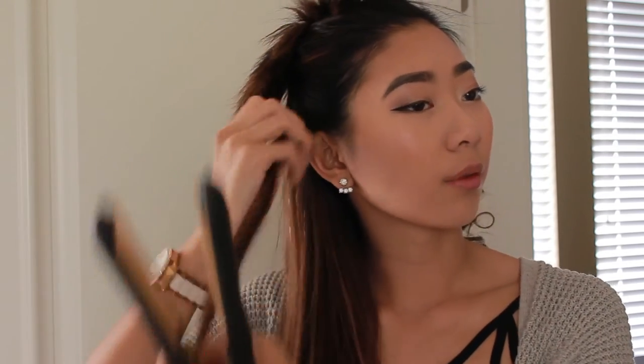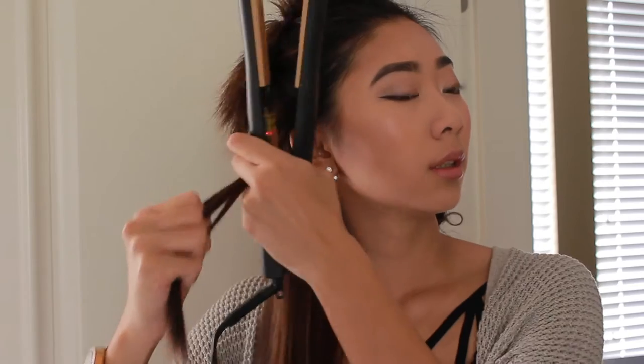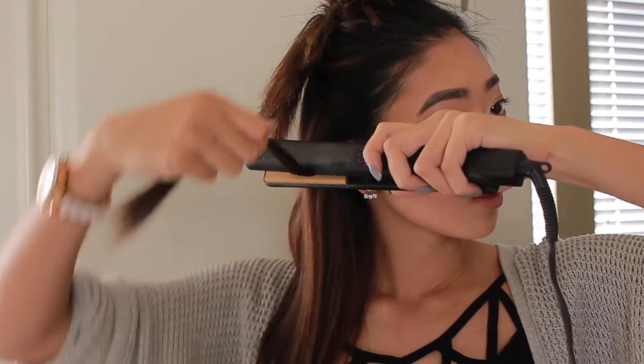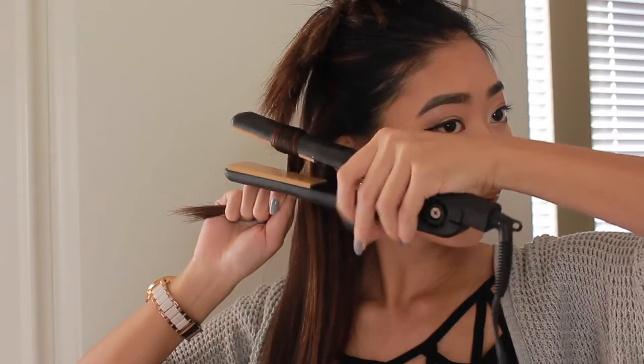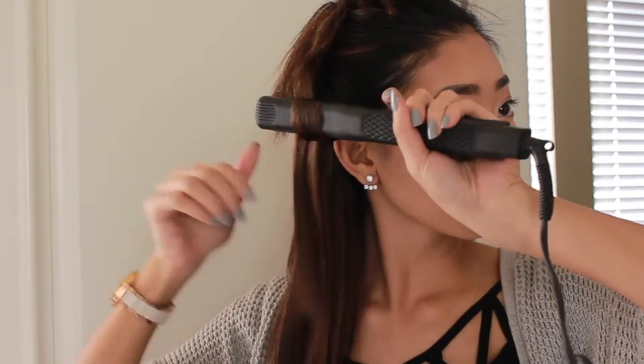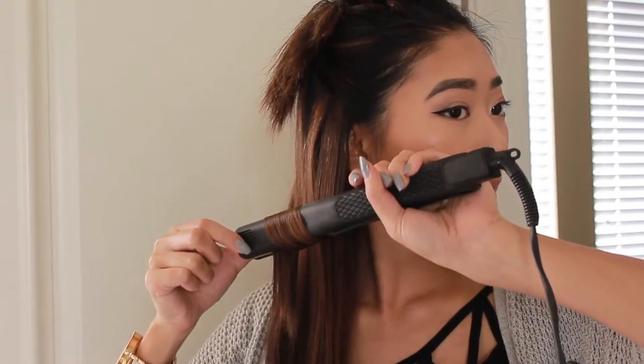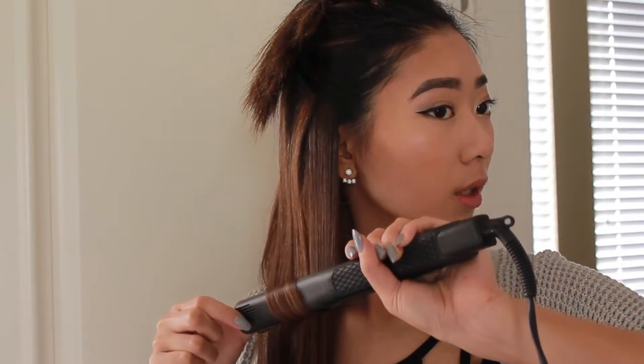Now I'm gonna do my right side — you guys can probably see this better. I'm gonna take a strand from the front, and then with the hair straightener pointing this way, I'm gonna wrap it once on top, flip it towards me, and just pull down. And there you go.